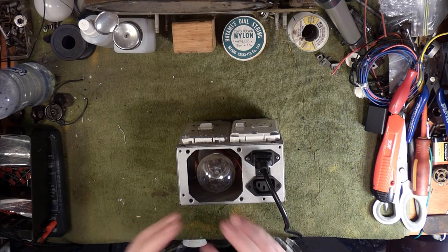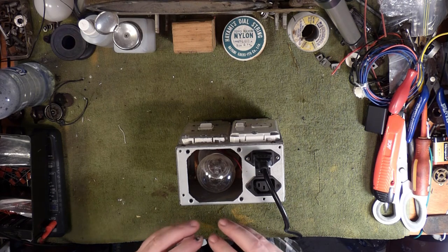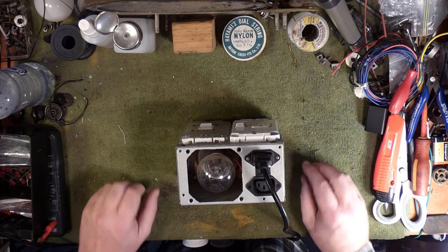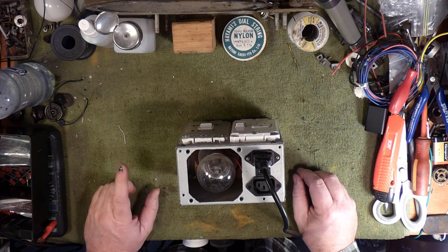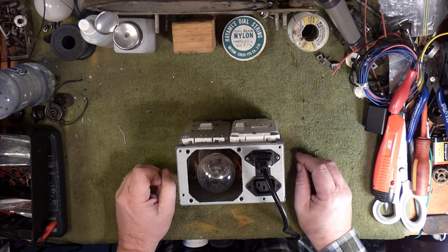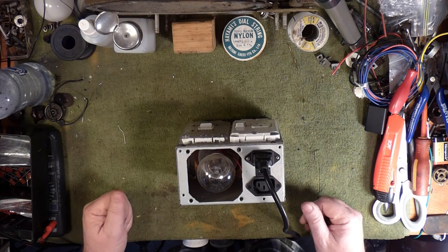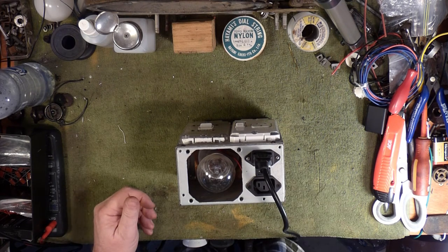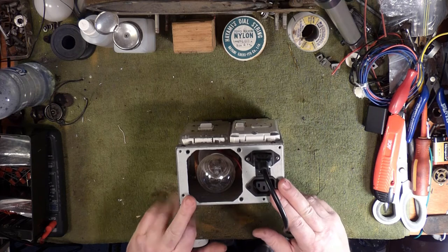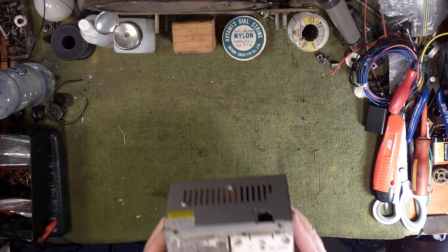When you power up a radio, you get a brief flare of light and then it dims back down until the heaters get to the point where the valves are flowing current, and then you'll see it glow up a little bit and stay there as the radio draws a steady current. That generally means nothing is in terrible distress. It doesn't tell you the radio is okay, but it gives you a chance to test it — check output transformers and things. It also gives you a baseline. This is an important piece of safety kit — for the radio, not for you.